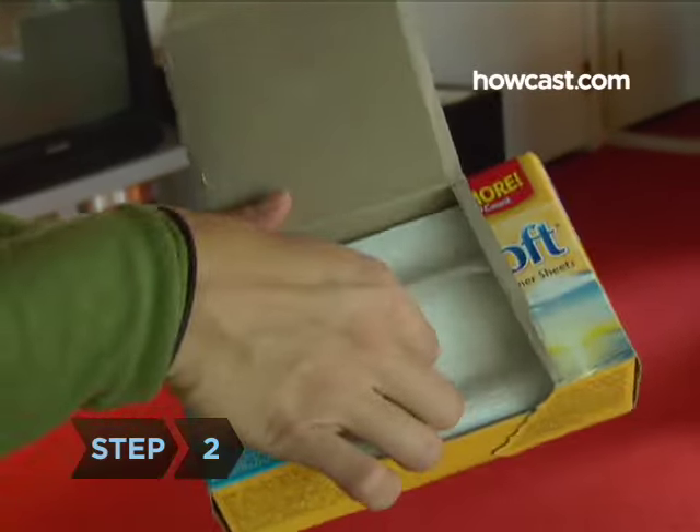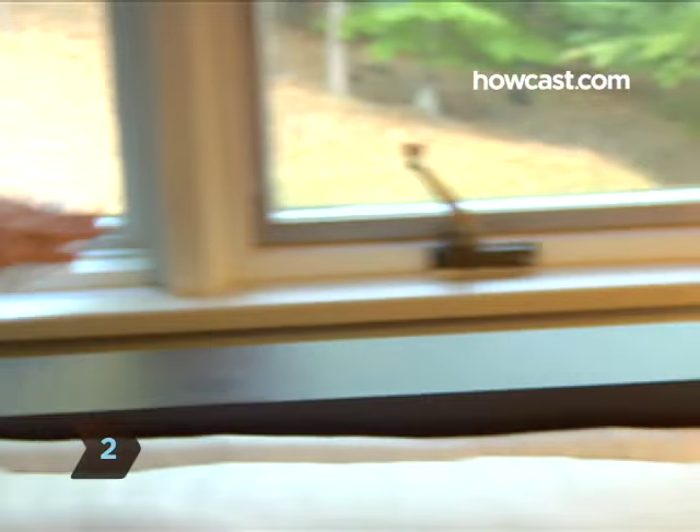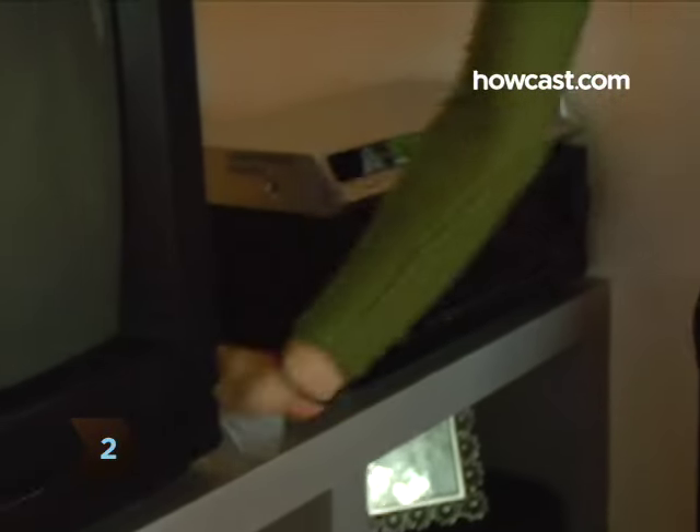Step 2. Grab a fabric softener sheet and quickly run it over any obvious surfaces — tables, bookcases, and the TV. Its anti-static properties pick up dust with little effort.